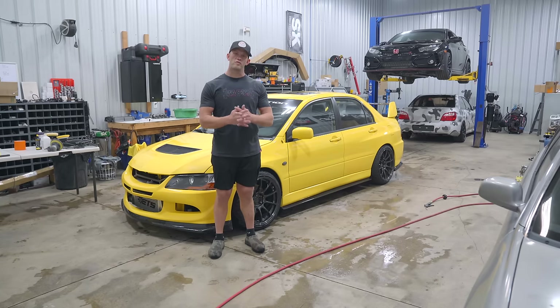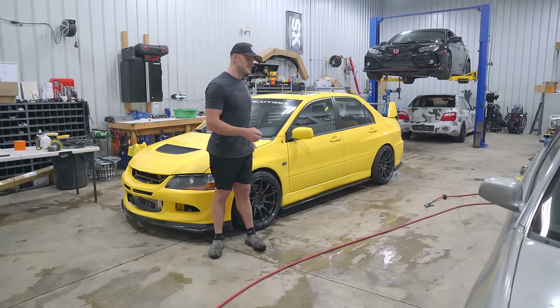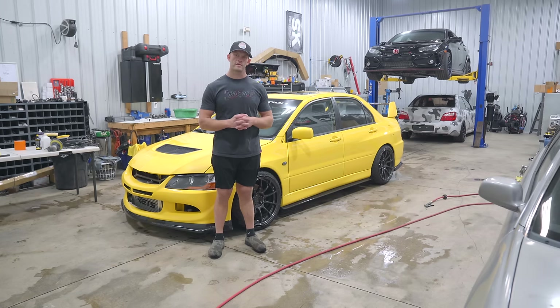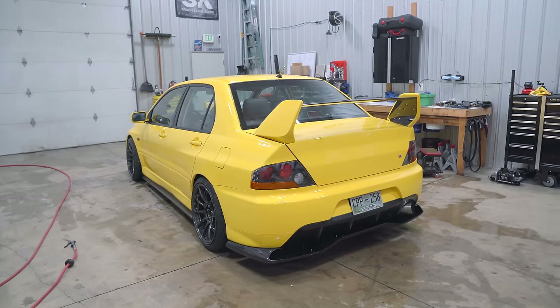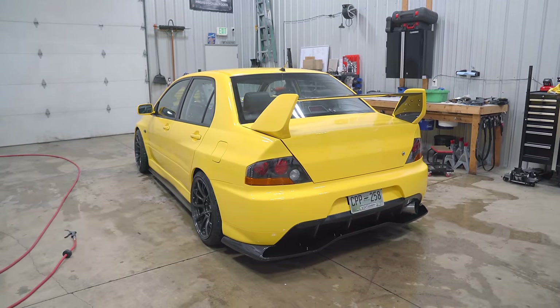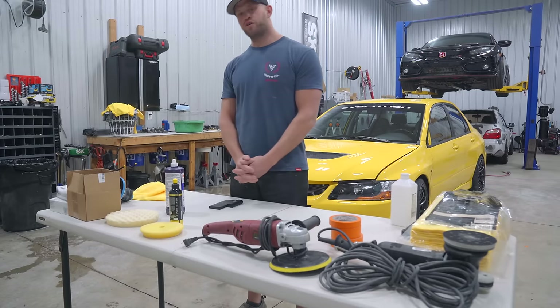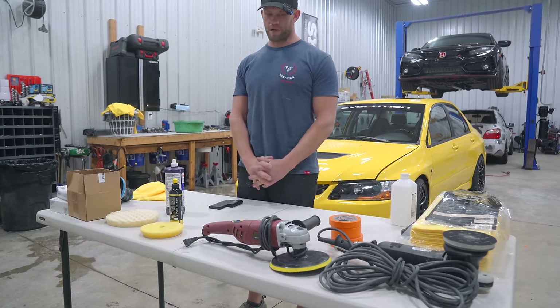We are going to be going through a full wet sand and polish on this freshly painted Evo 8 to bring it to a showroom, show quality shine and finish. We painted this car about two months ago and it certainly has its fair share of orange peel, runs, and dirt in the paint. Laid out here is everything that we need to get this full cut and buff done.